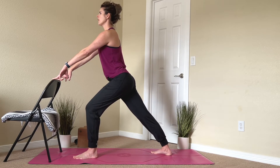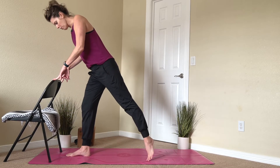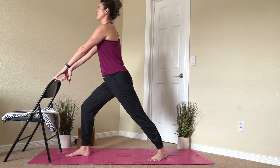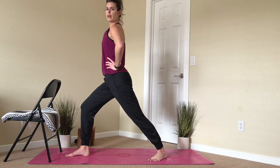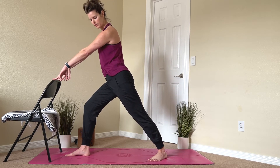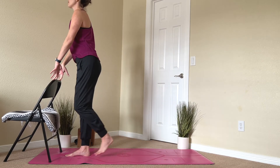One more breath here and then step it back in and shake it out. We'll do the same thing with the other side — step the left foot back, turn the toes out, front knee over the ankle. Option to raise one or both arms or bring them to the waist. There are so many different ways you can accomplish these positions and really make them work for your body. Take another deep breath and step it back in.